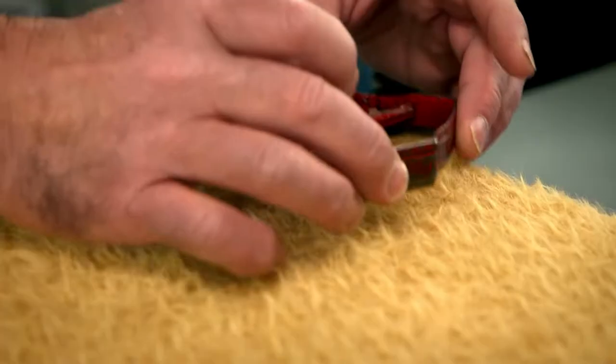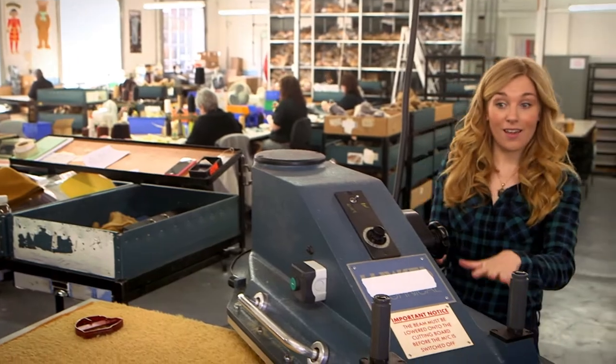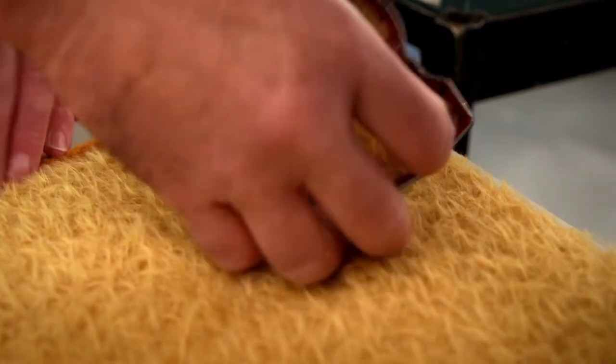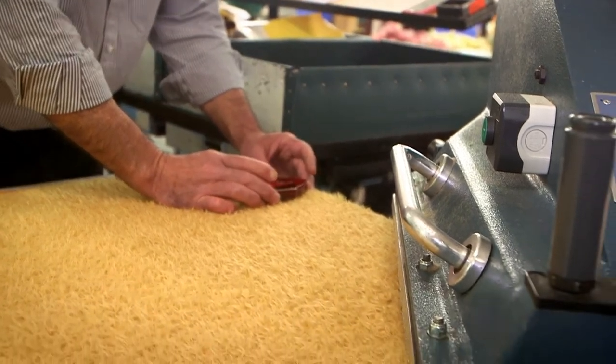Next to the teddy bear shop is the teddy bear factory, and these are all the rolls of mohair — there are so many different colours. This is Ian, and Ian's going to cut out the shape of the new teddy bears in the mohair using this big machine. Ian uses a different cutter for each part of the teddy bear, and he's starting with the teddy bear's heads.